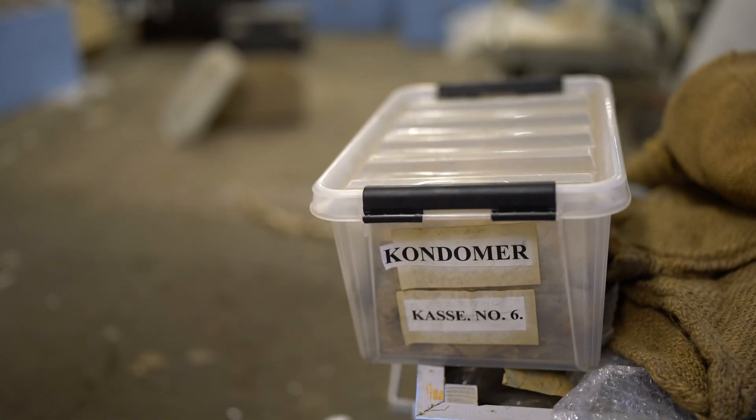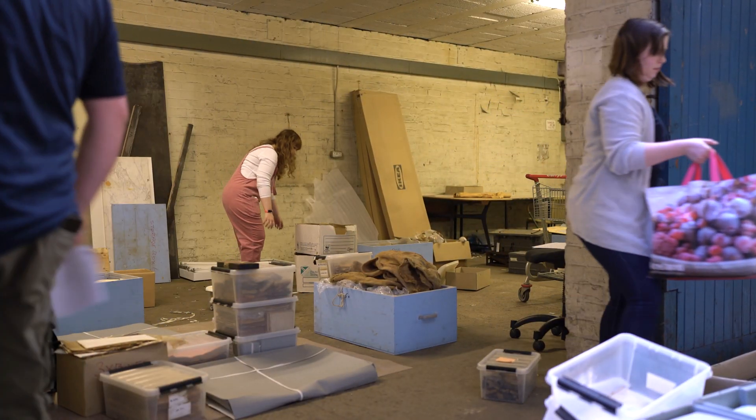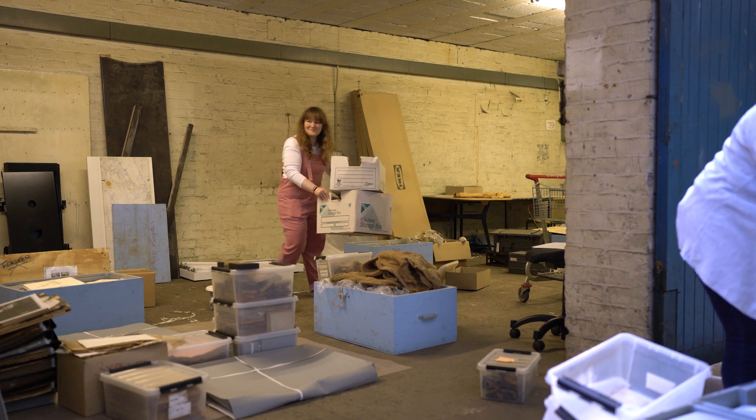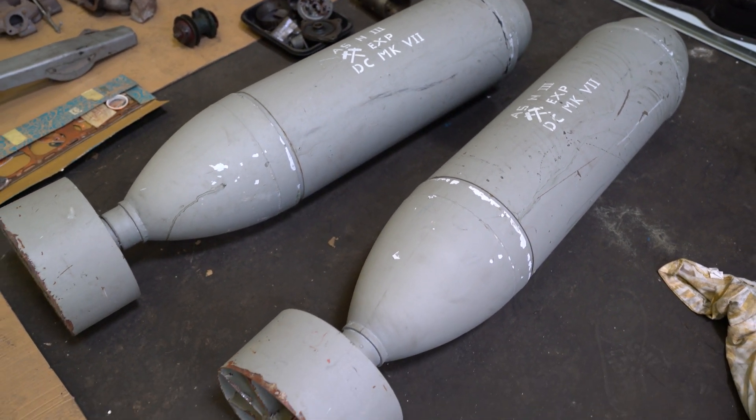Hello again and welcome to 'How to Fix a U-boat.' Last week we packed up all the artifacts and moved them into a climate-controlled storage facility. In the process, Mark got very excited about some rusty springs.